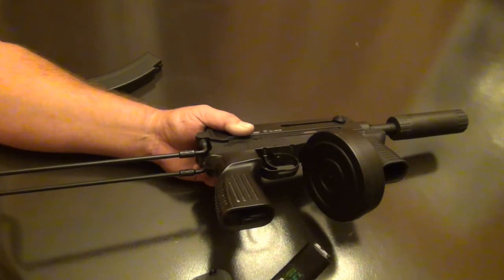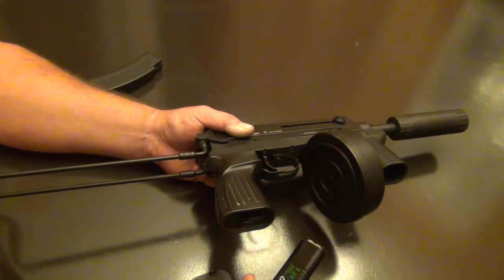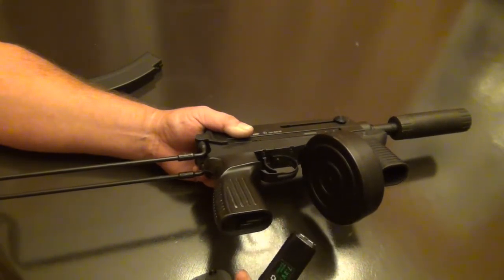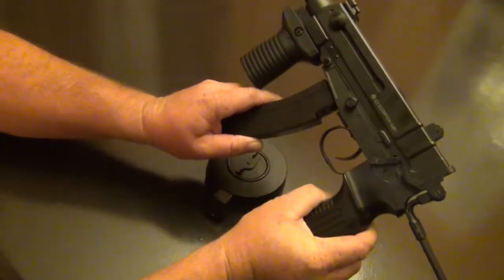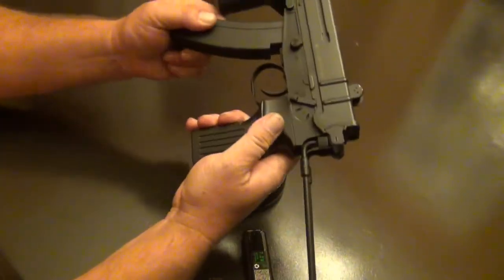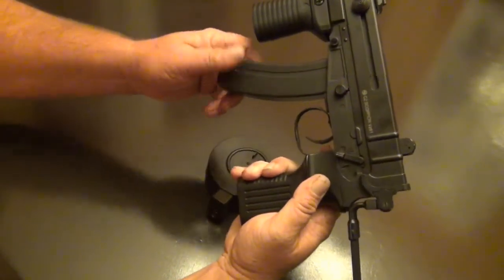It comes with its own unique charger, which is pretty cool — I always know which charger to use because it won't charge with any other except the one that came with it. The standard magazines pop in nicely with a really nice click to them.